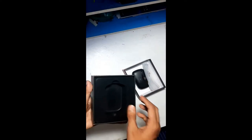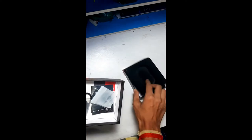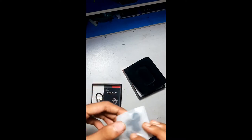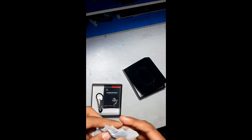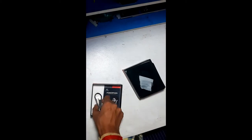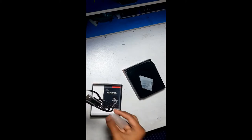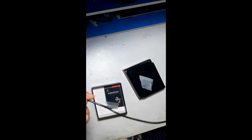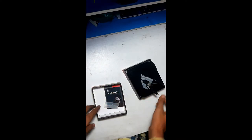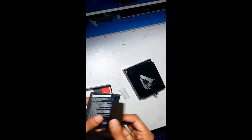Here is the case. These are the extra ear covers — I will not open them now because I don't need them. This is the cable used to charge the ear pods. And here are the user manual booklets.